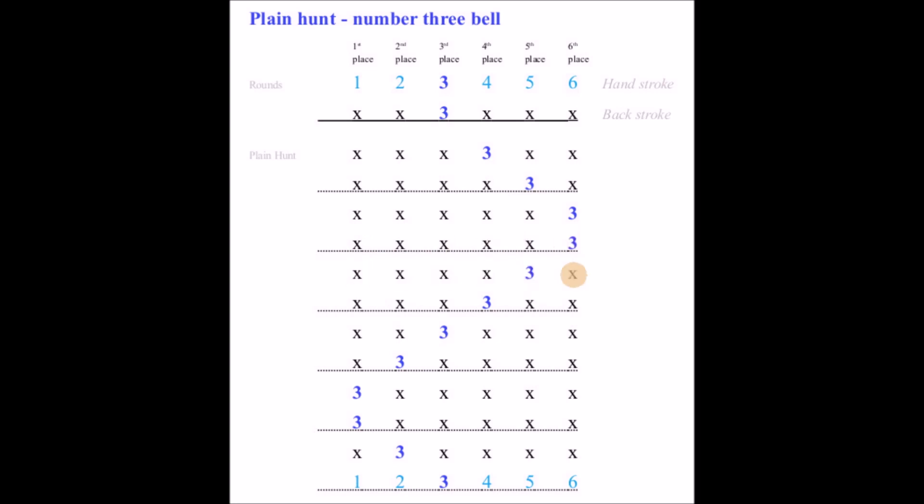1, 2, 3, 4, 5, 6. 1, 2, 3, 4, 5, 6. 1, 2, 3, 4, 5, 6. 1, 2, 3, 4, 5, 6. 1, 2, 3, 4, 5, 6. 1, 2, 3, 4, 5, 6.